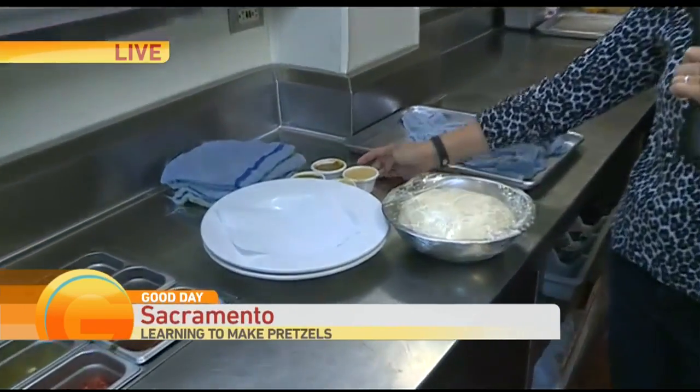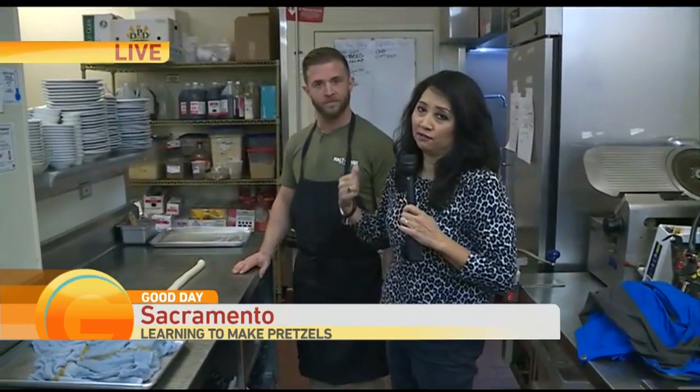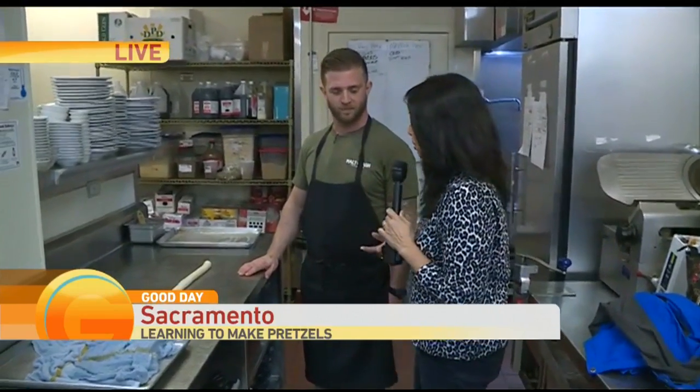Thank you for joining us. We are going to make pretzels in Sacramento at Malt and Mash. I'm in the kitchen with Executive Chef Bryce Palmer, who is also Executive Chef of El Ray, which is next door. First off, what do you serve a pretzel with? Beer cheese, and also caramel mustard.